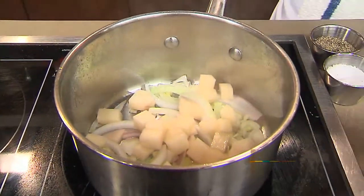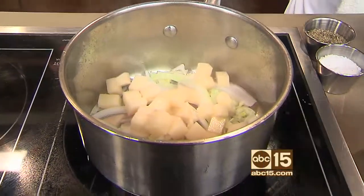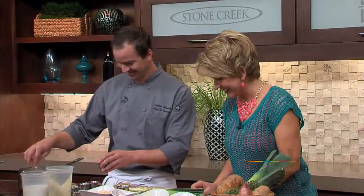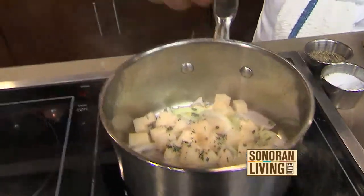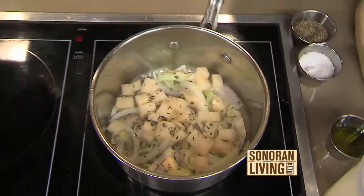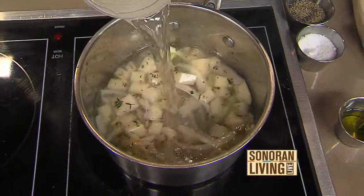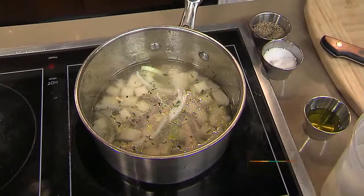It's better the next day because you do want to serve it chilled or cold. Is that what vichyssoise means? No — could be! We have just a little fresh thyme and fresh rosemary that we add to it. Once we sauté this all together and caramelize the shallots, the onions, and the leeks — get all that happy — then we're going to add our vegetable stock.